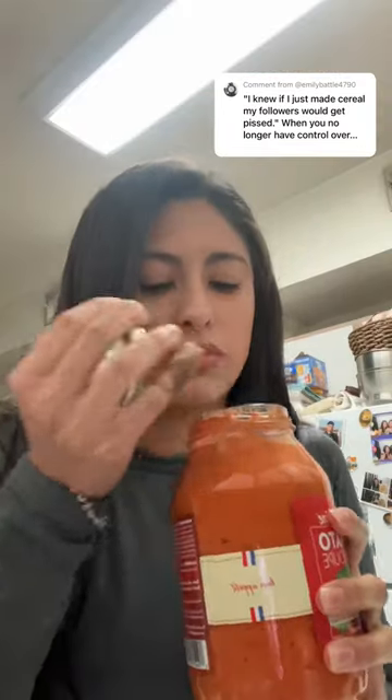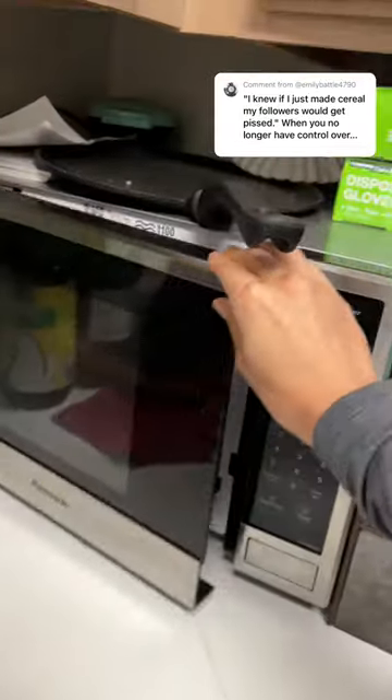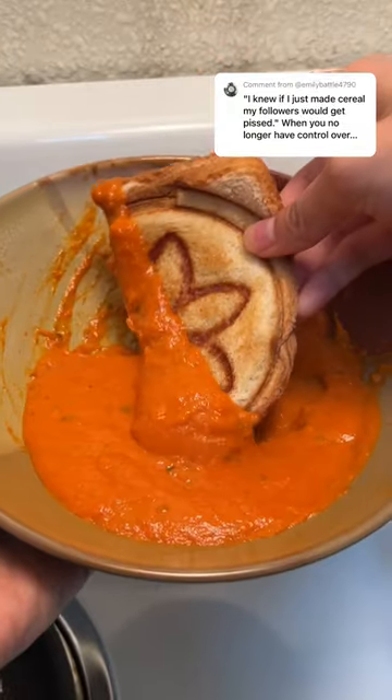Make sure you have some tomato basil soup to dip this thing in, because it's so good. Anyways, there's not much to this recipe, but it's really good though.